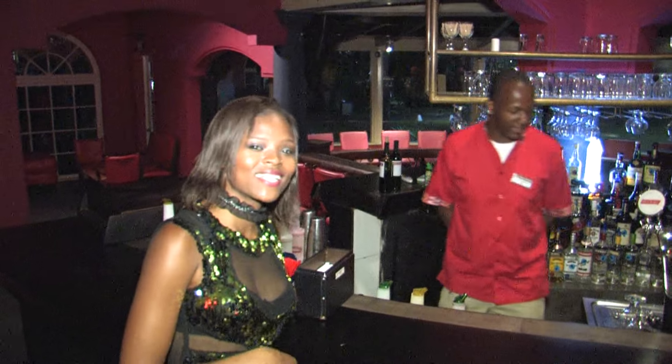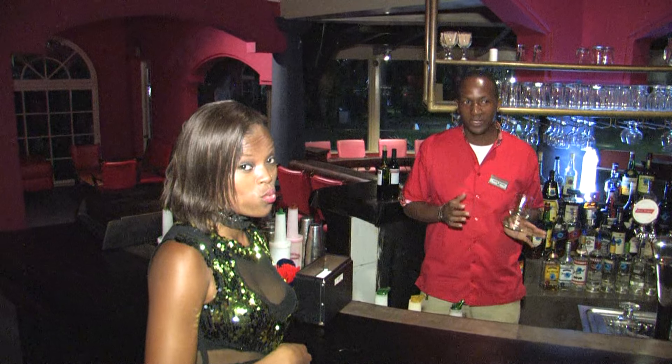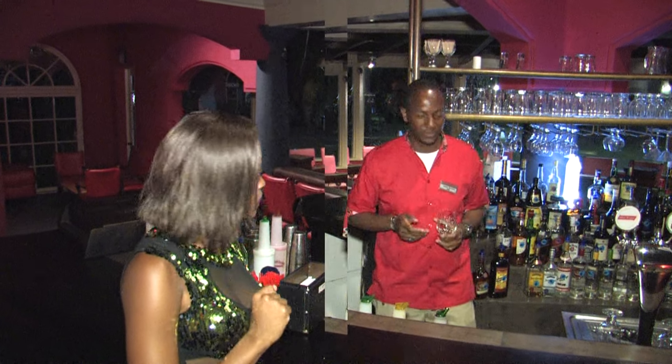Thank you, Denise. So today I've been making the famous Jamaican rum punch, but it's going to be a little twist to it because it's not like what others make. We're going to have a little bit of special ingredient that's going to make it into a Hedonism rum punch. Sounds like you're in for a treat. Yes, so let's get right to it.